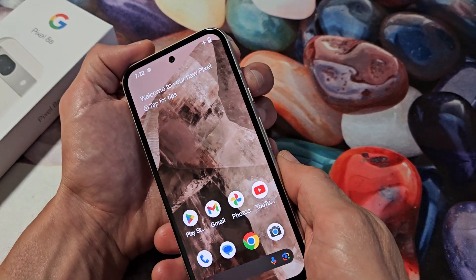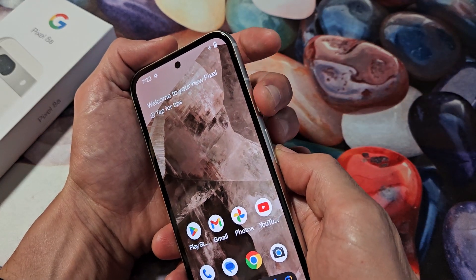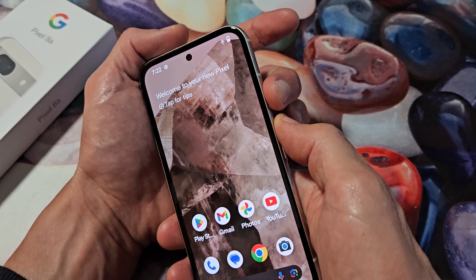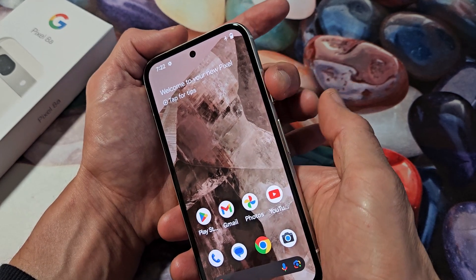That requires a two key combination. So let's just pretend my screen here is frozen. The forced restart is going to be — you're going to use the power button and the volume up. You want to press and hold both buttons at the same time and you want to keep on holding.